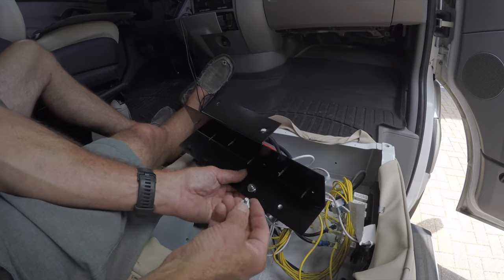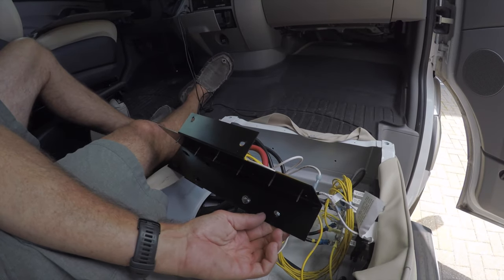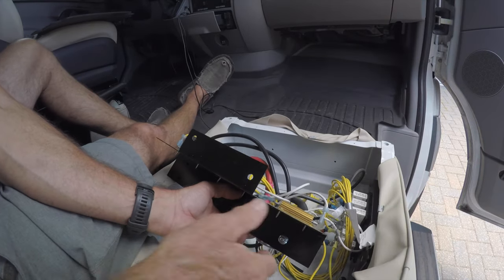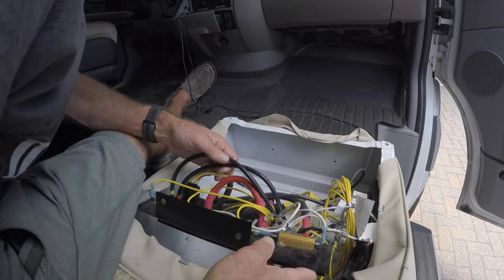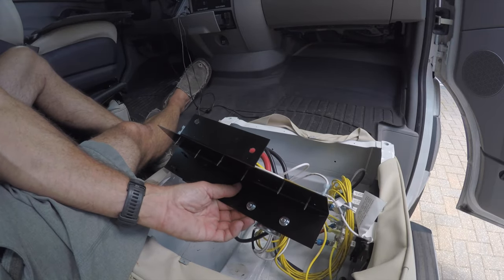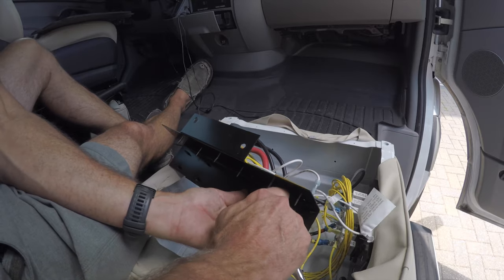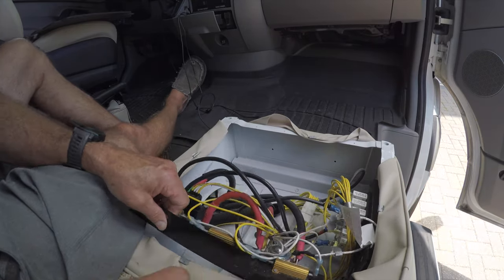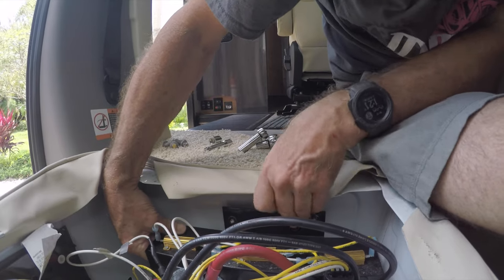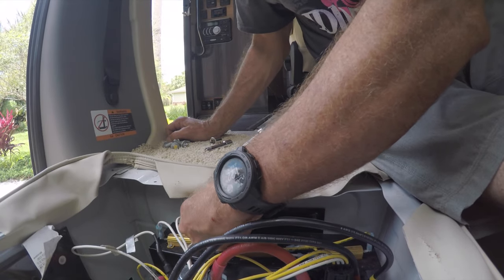Just get it going — slide another one of these screws through. I'm not sure you even really need to put a screwdriver on the other side to tighten it; I didn't need one to loosen it. I've got my fingers holding it in place. We're going to mount this plate back here — the screws are sticking through, so that's going to slide back on. These 11 millimeter nuts need to go back on.